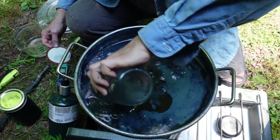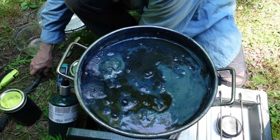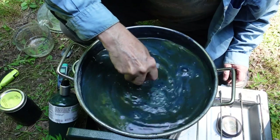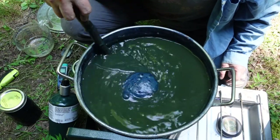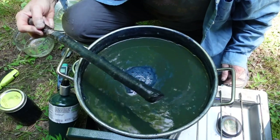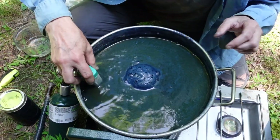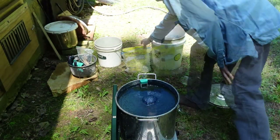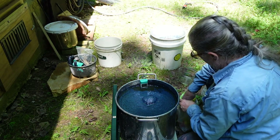Pouring the indigo paste in, straight away you can see how the vat's changing already. The color looks much better and the flower is starting to form. Stirring to integrate all of those elements — the indigo and the sugar. Look how quickly it's changed. All that indigo and sugar is probably going to lower the pH a bit.